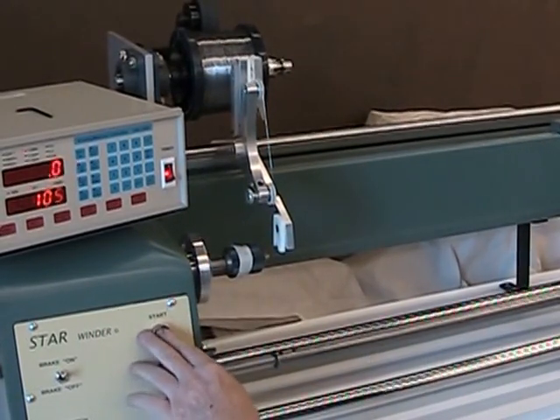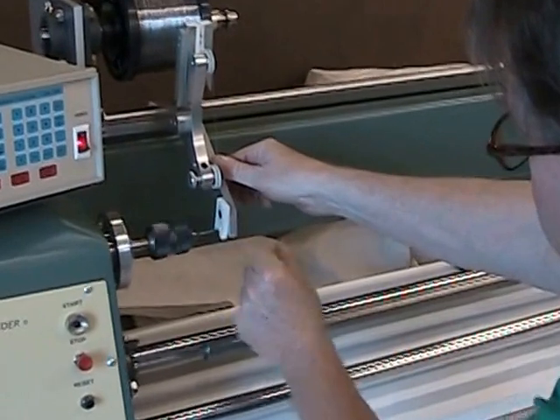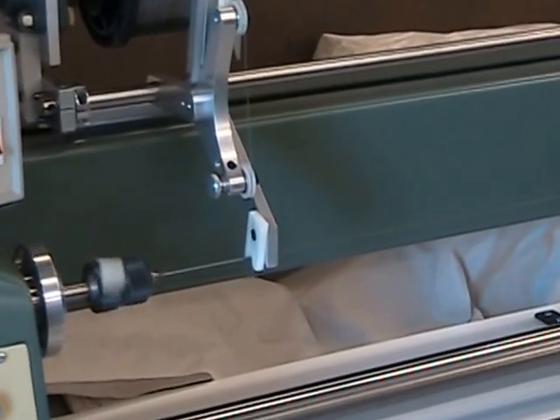Although their primary purpose was to wind tiny heater core coils, this same method is also used to wind similar coils such as those used for medical coil catheters.